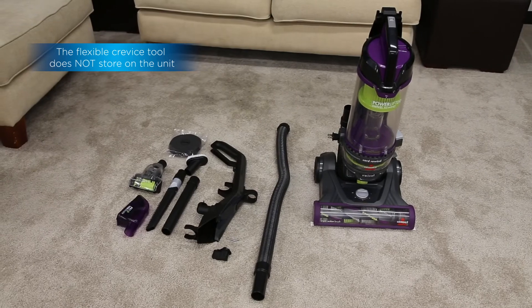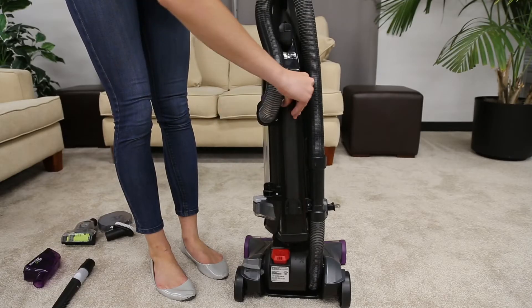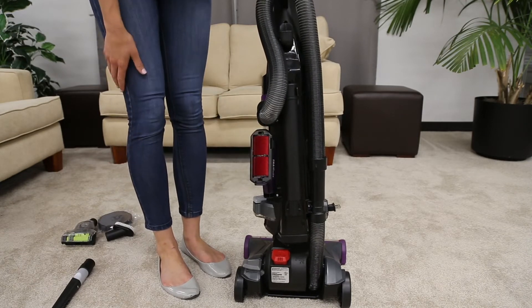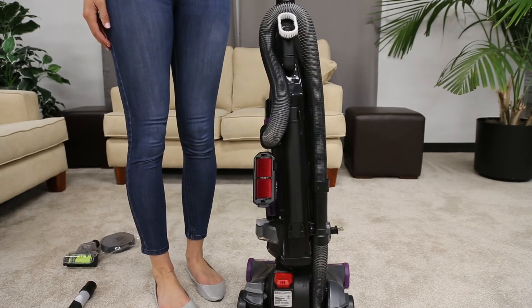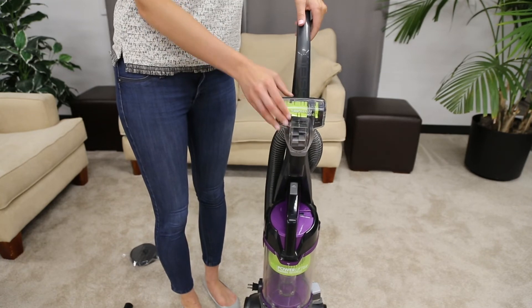All of your vacuum's tools store right on the unit. The extension wand stores on the back of the vacuum. The pet hair eraser tool stores on the side of the unit. The dusting brush stores under the hose clip. The turbo eraser tool goes on the front of the unit above the dirt tank.